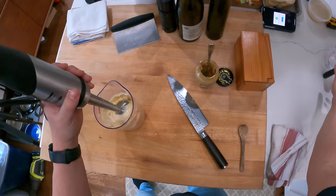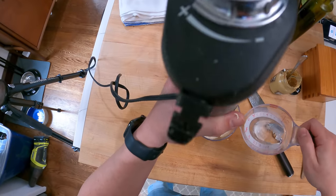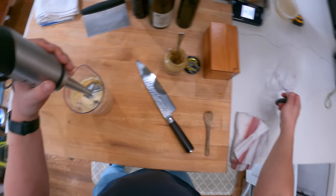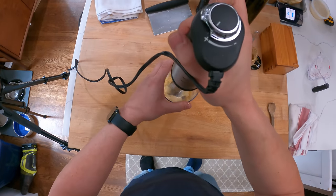And that is basically mayonnaise. I like my mayonnaise a little bit thinner, so I'm going to add maybe a tablespoon of water, but you can adjust the texture as you see fit.